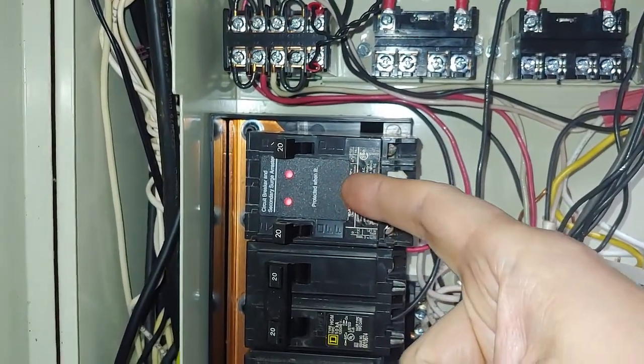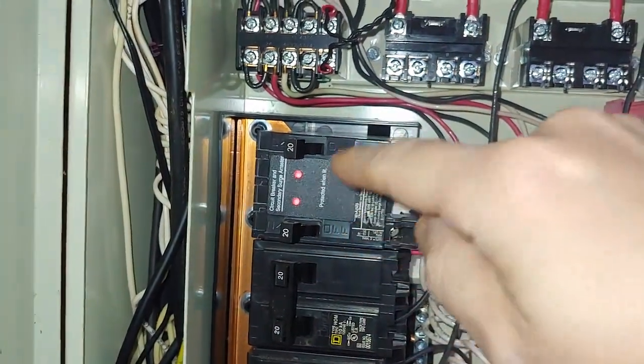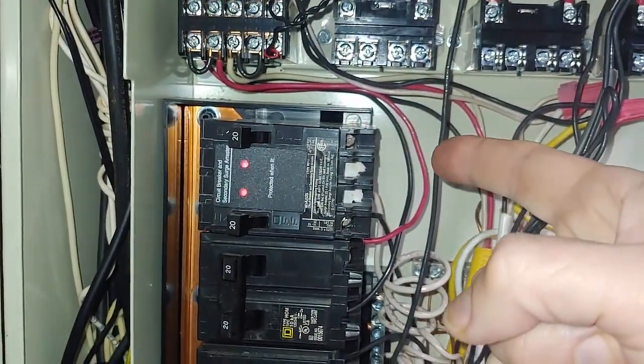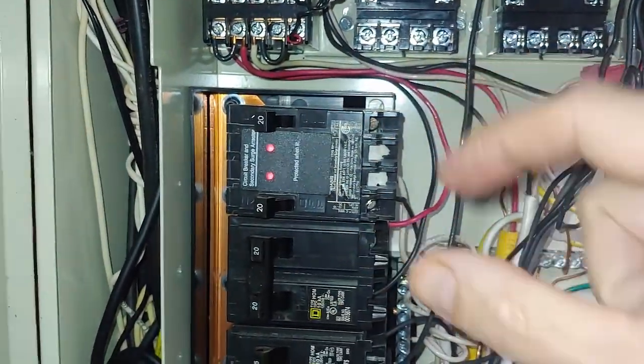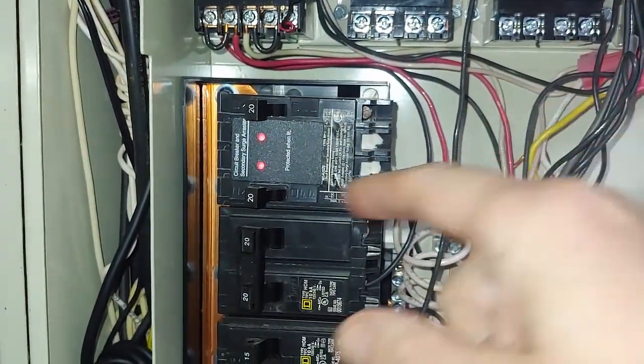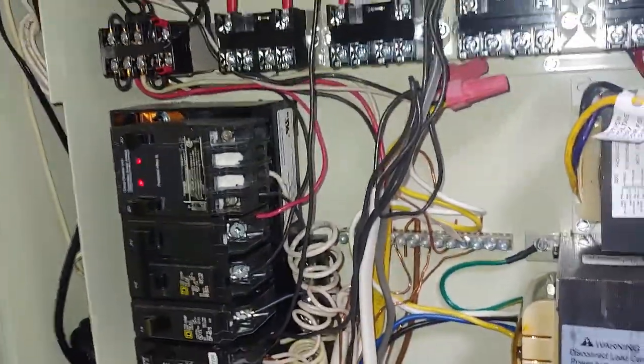You can rearrange your breaker box to take out two breakers and make sure the first two slots have this breaker in it. Then you can reuse those as regular breakers — just because this device is in there doesn't mean anything. These work as normal breakers. Easy way to protect your system.